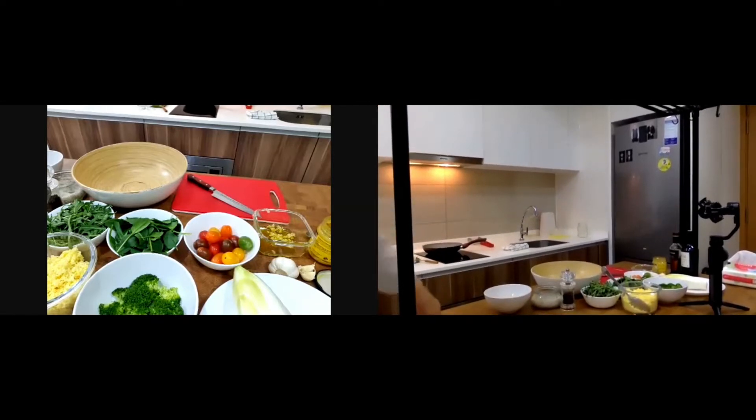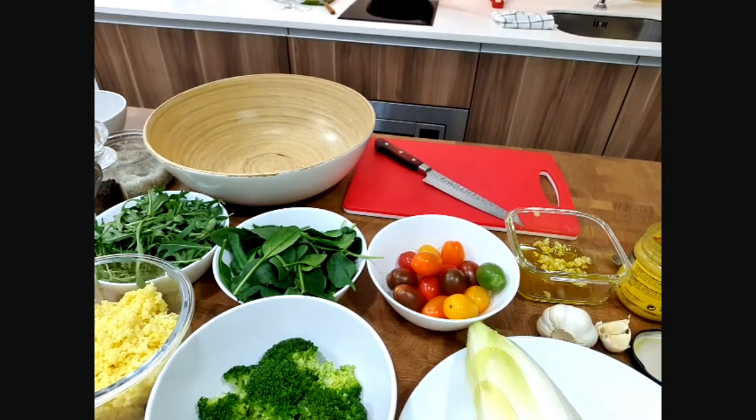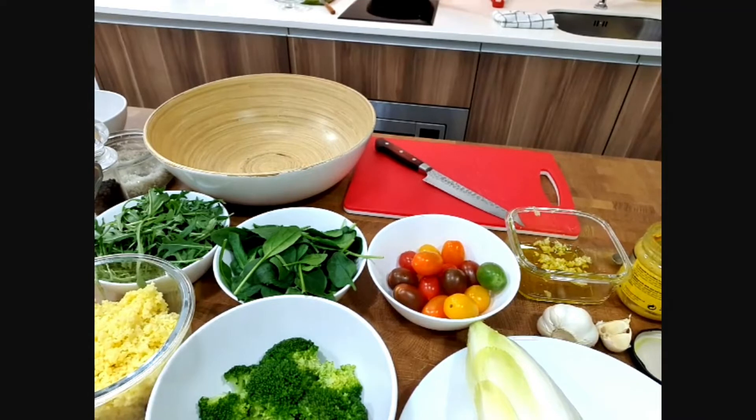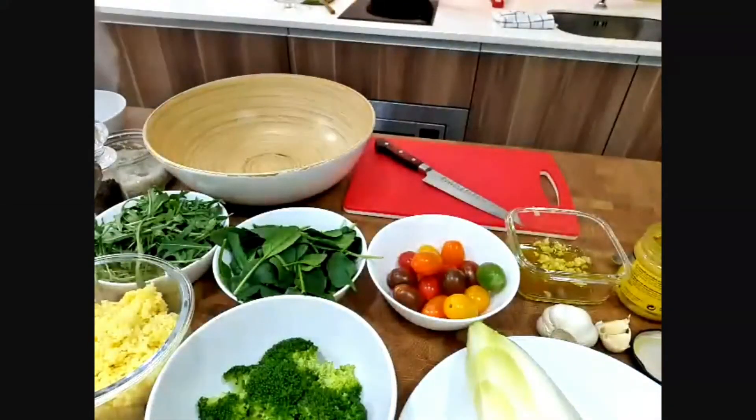Let me check — I think you can see now. Let me check if you're able to see the salad and the ingredients. After this I'm going to show you how to cook a nice grass-fed beef. Look at that, look at how beautiful it is — very nice.